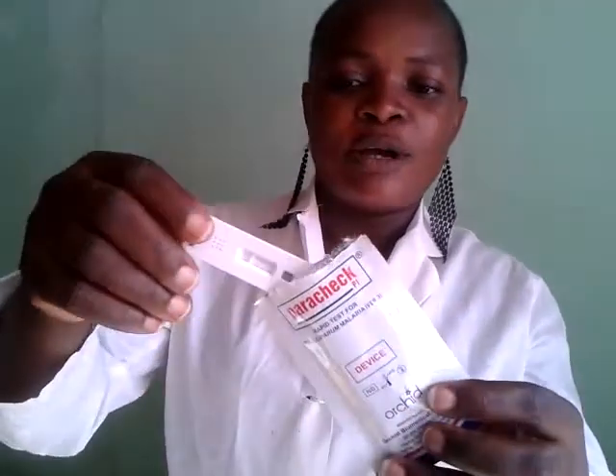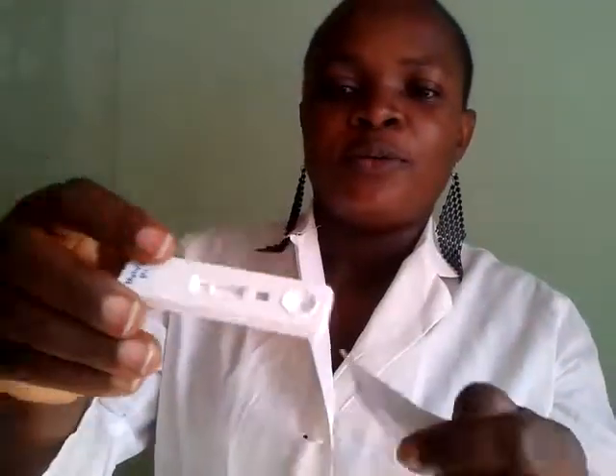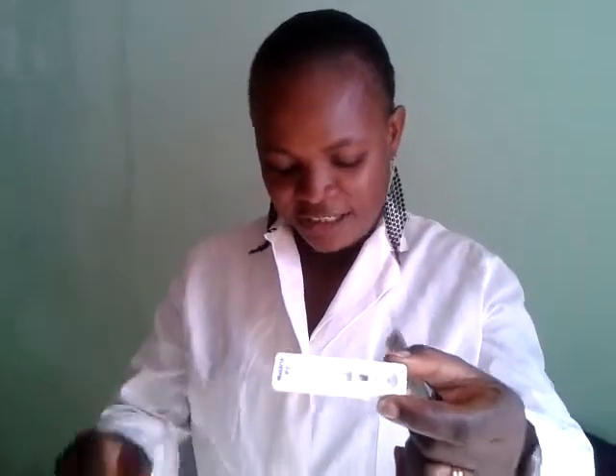We put it in the device, the malaria device. This is the power check. We put the blood here that detects the malaria if it is positive or negative.